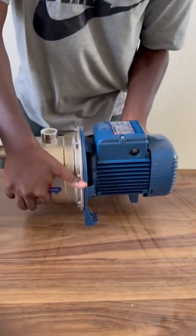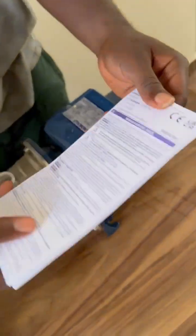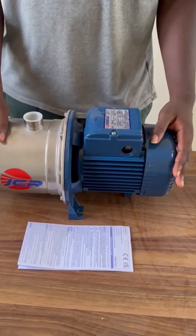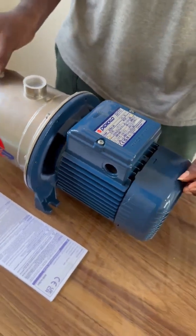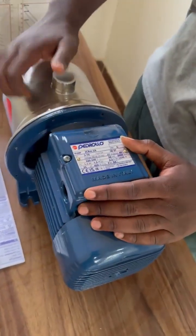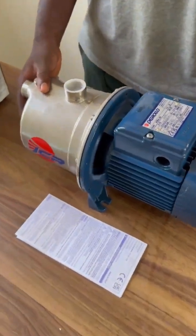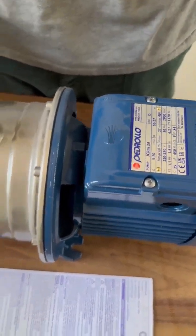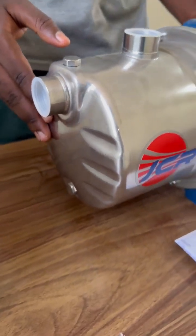Alright, inside we've got everything nicely packed for safe transport. Let me walk you through each component. First you have the JCRM2A pump itself — it's sturdy and compact, made with high-grade stainless steel, ensuring excellent durability and corrosion resistance. Let's take a closer look at this in a moment.